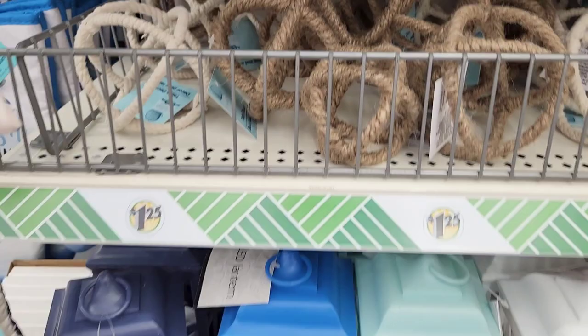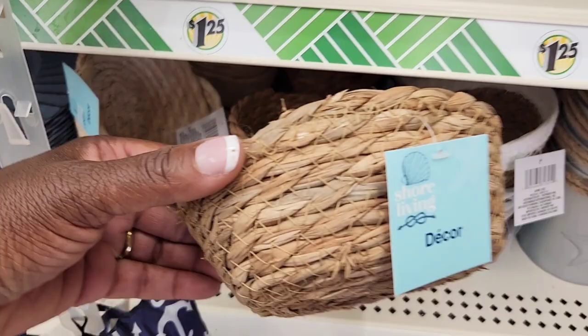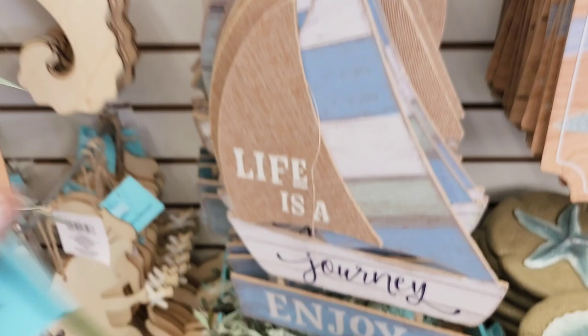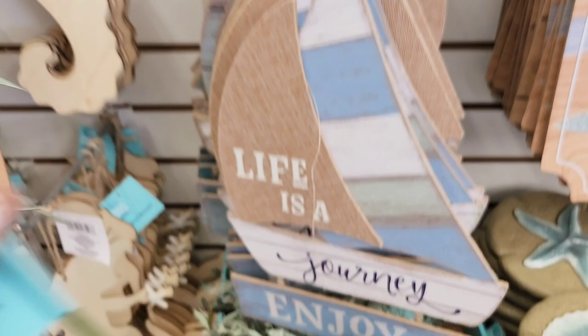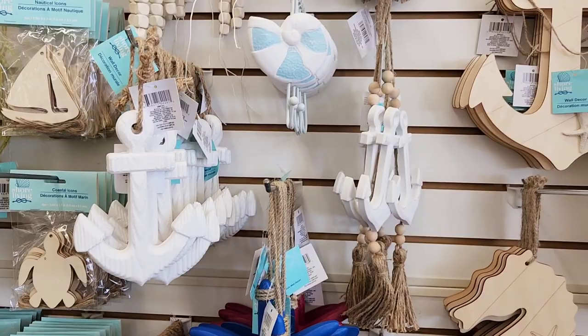In today's video I'm going to be sharing some very simple high-end looking Dollar Tree DIYs using items I found in the coastal section. The Dollar Tree always switches out for different seasons, and for the beach coastal themed season they really stepped their game up — ever since they became a dollar and twenty-five cents. I was super excited to find these beautiful picks and I definitely stocked up. They had a lot of different beads and nautical ropes.